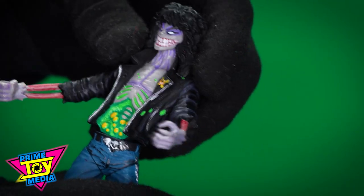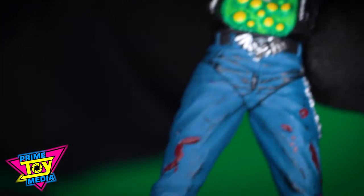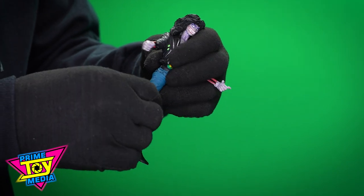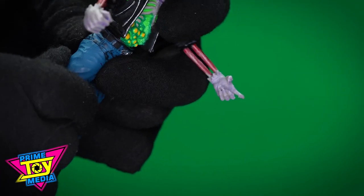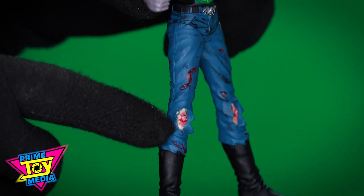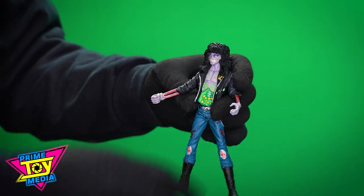Swivels at the waist — see that metal belt buckle he's got there, that thing's pretty sweet. His legs have minimal articulation. This one's sticking a little bit — I'm not going to force it, I'll put it in hot water later. But no knee articulation and no foot articulation, so having that leg move really doesn't serve me anyway.